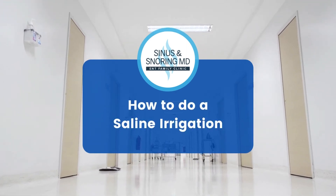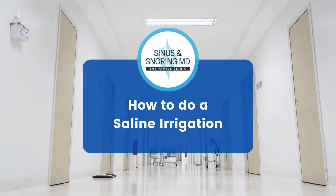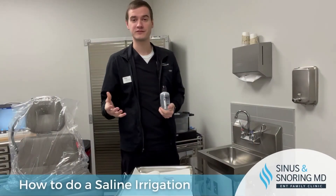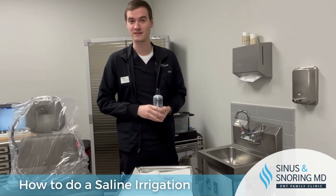Today we're going to go over how to do a saline irrigation using the NealMed sinus rinse. Following procedures, we have almost every single patient doing nasal irrigations at least twice a day.